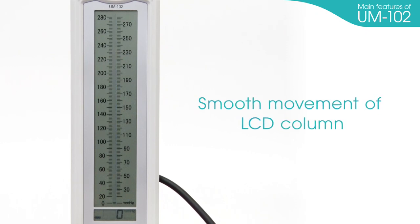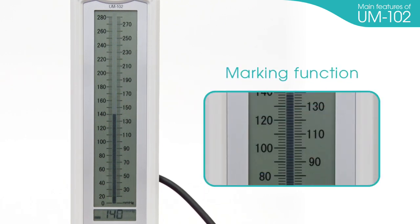Smooth movement of the LCD column: the LCD column moves smoothly like a mercury column and ensures accurate measurement. Marking function: you can mark specific values like systolic and diastolic blood pressure, so you no longer have to memorize or write down the data.